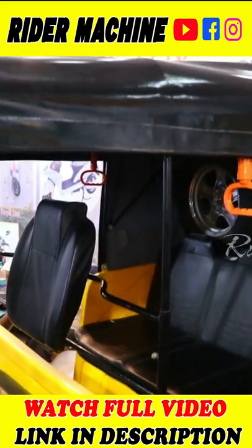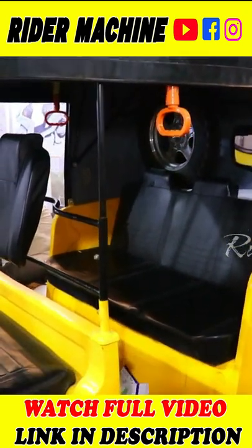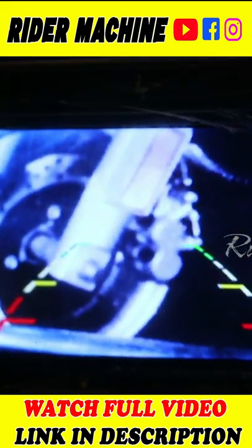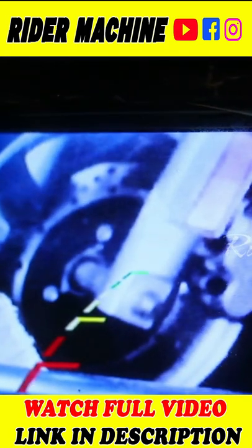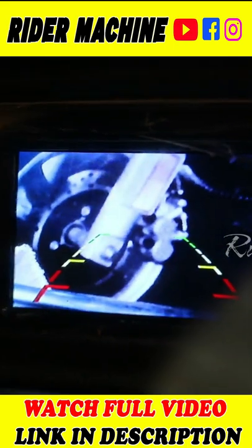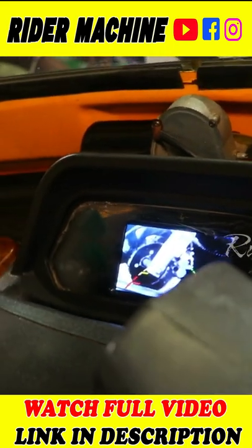We are doing 200 amps. This auto is electric. It's a first time auto. There are other autos we have to convert. This is an electrical auto.